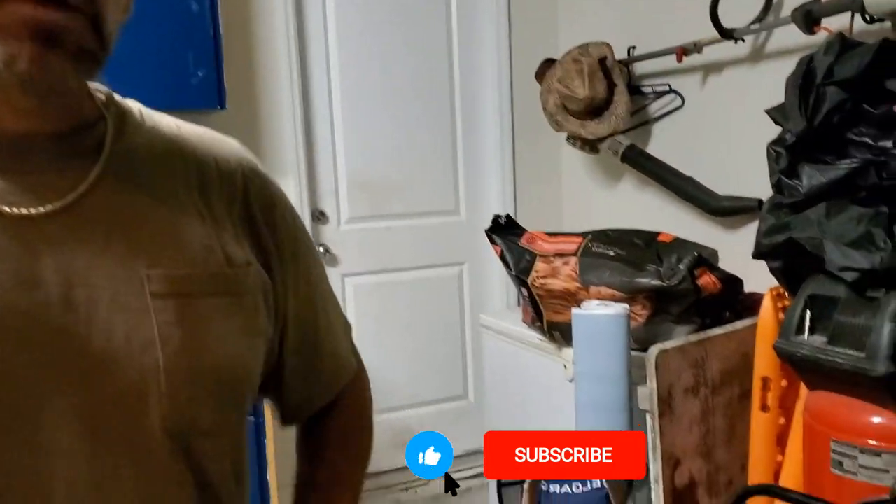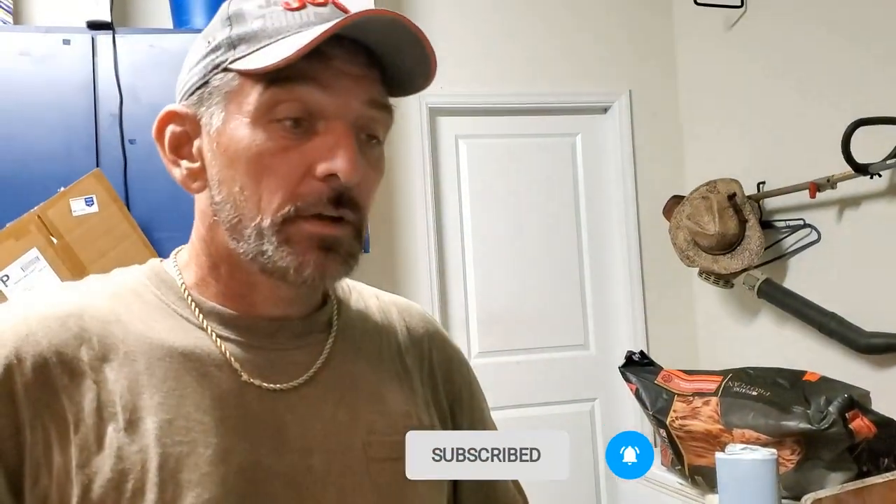Thanks for checking me out — please hit like and subscribe. Leave some comments, you can tell me how dumb I am or how great I am depending on your point of view. Please hit subscribe and hit that little bell so you can see when things are coming out, and as always, peace out.